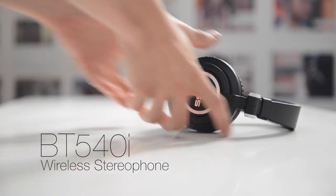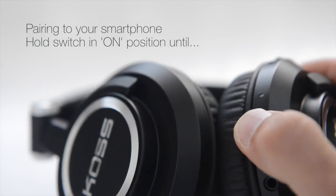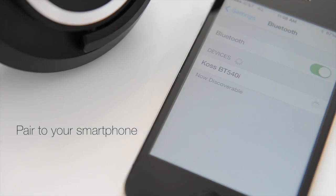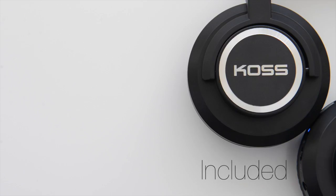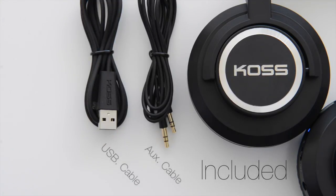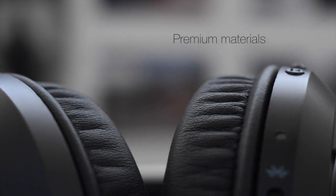Because of its sound quality, comfort, and versatility, we're proud to introduce the brand new Koss BT540i.